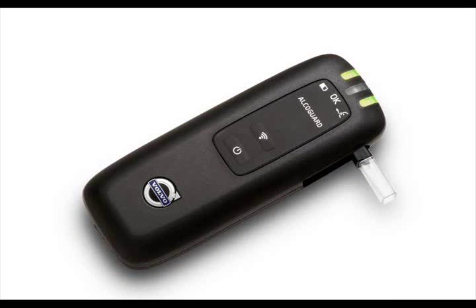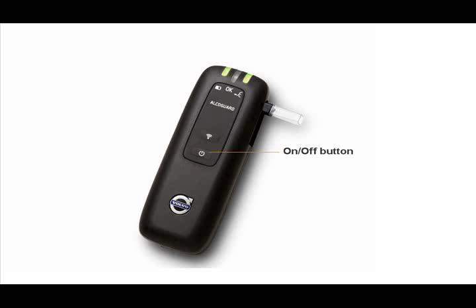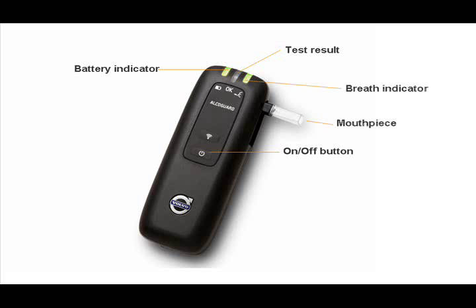The handset is shock-resistant to being dropped on the ground, and is approximately the same size and weight as a TV remote control. The on-off button is in the center. There are three lamps at the top of the unit that indicate if the battery is charged, if the result of the breathalyzer test is approved or not, and if the AlcoGuard is ready to administer a test.